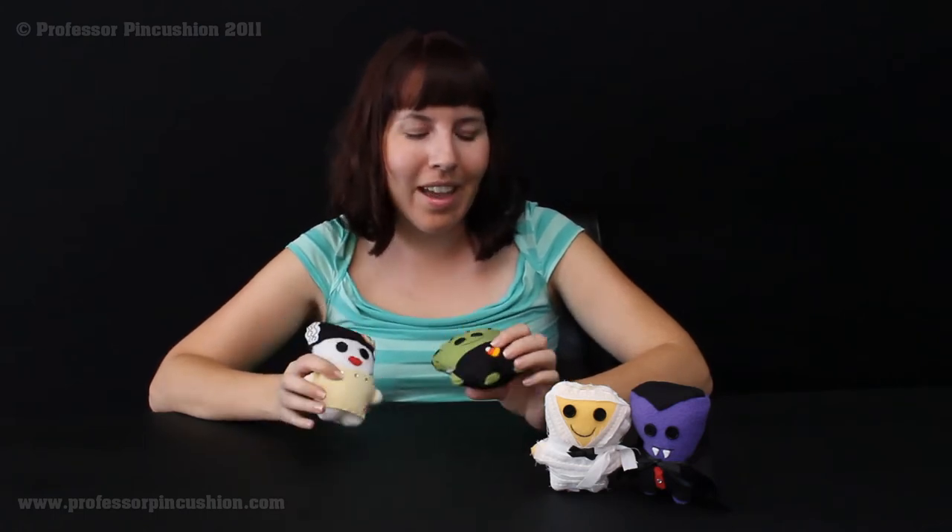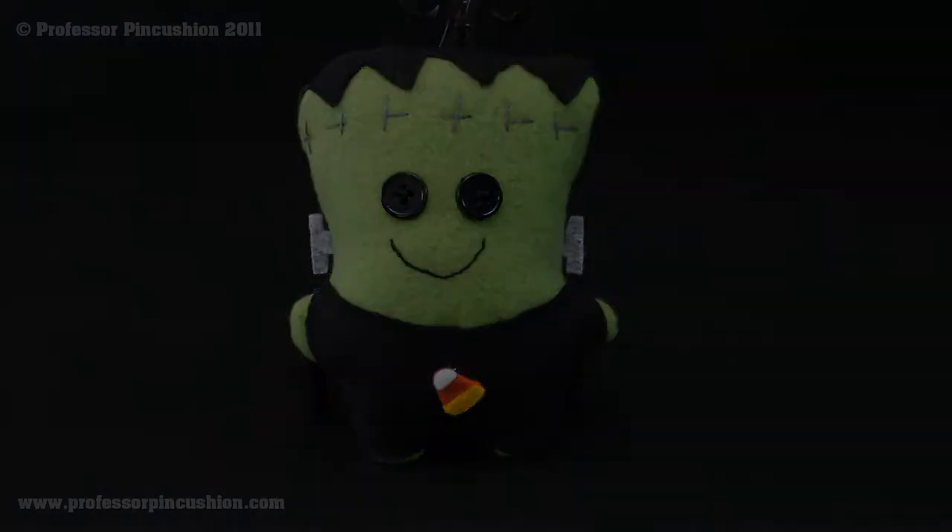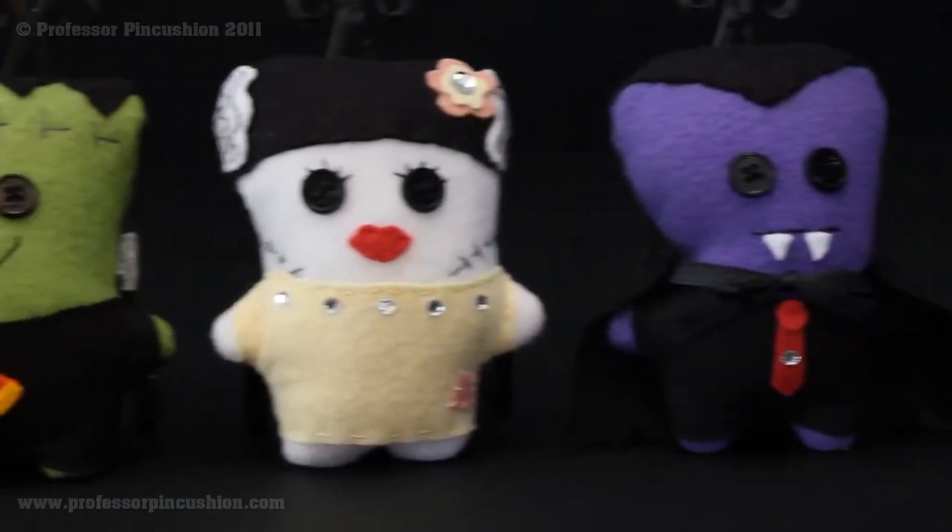In this video, I'm going to show you how to make these classic monster plushies. They're really cute and they're fun to play with, and you can also give them as gifts for Halloween. I'm going to show you how to make the Frankenstein monster, but you can also do other variations as well — the Bride, Mummy, and Dracula.